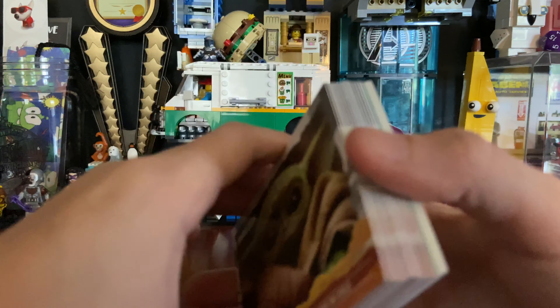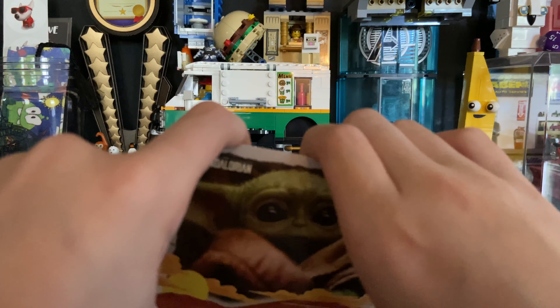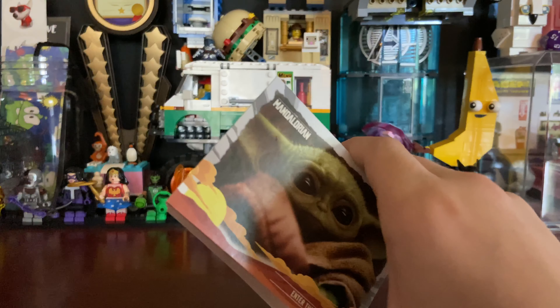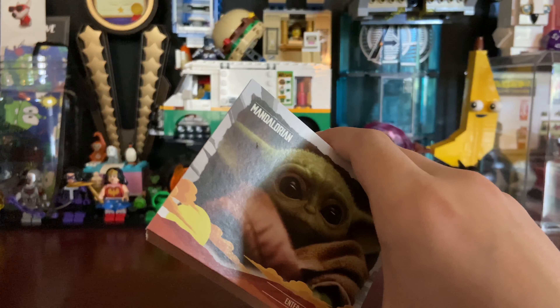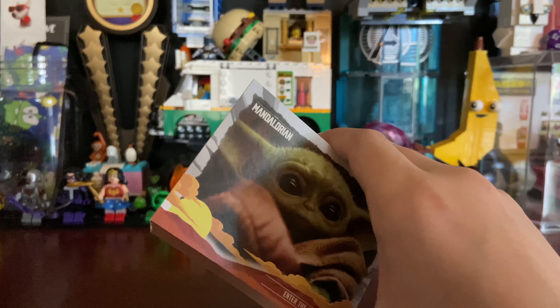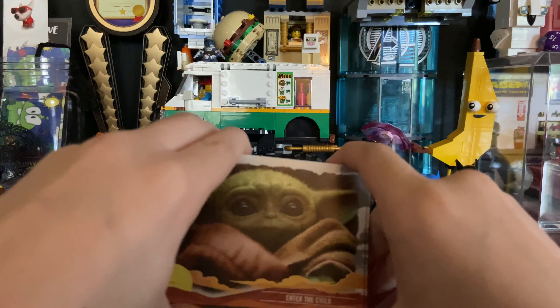This is a nice little thing if you're a fan of the Mandalorian. I think it was like $15, but you get 32 cards — that's a nice deal. I don't know how much you'd pay for one of those blind packs. I just found this on Amazon, thought it was cool, and bought it.